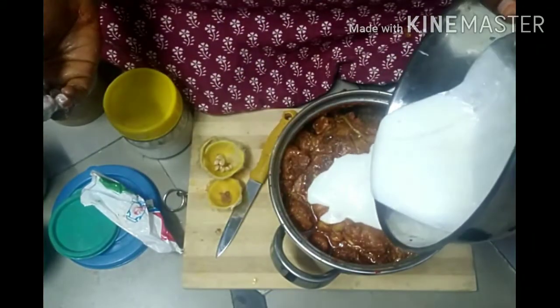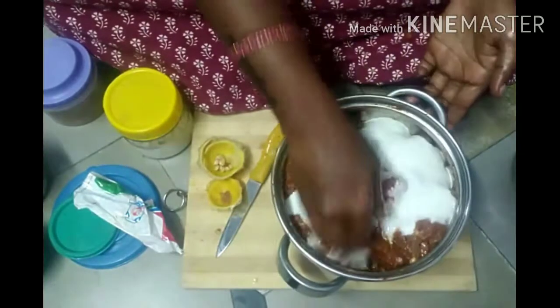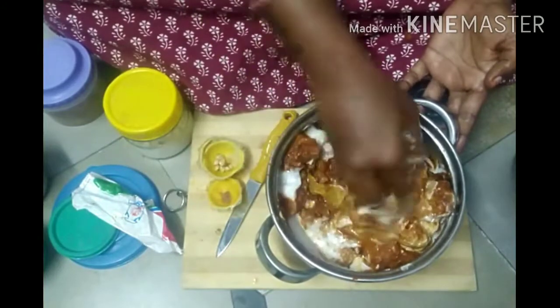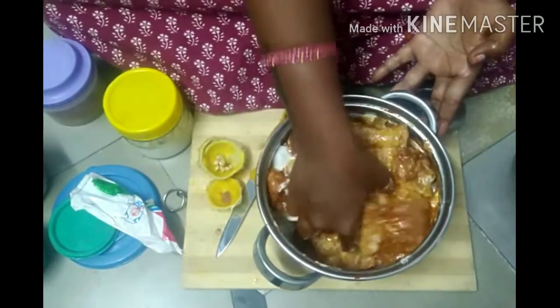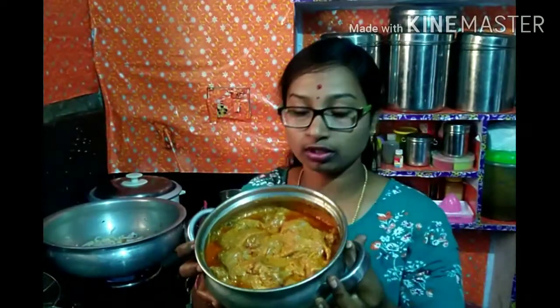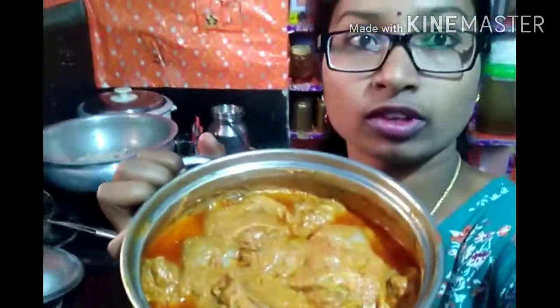The main ingredient is the egg. I will taste and add the egg. Pour the egg. It will be very tasty.